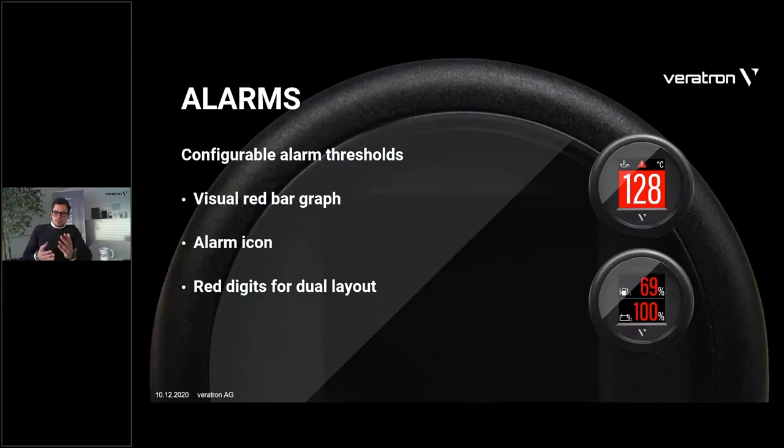Another important feature is the alarm. This is really important for monitoring sensors. There is no telltale — the alarm is represented in the TFT. The alarm threshold is fully configurable, which we will see shortly. The representation of the alarm is done through an alarm icon, or the bar graph turns red — which really catches your attention even from far away. For the dual layout, since there is no bar graph, the digits will turn red in case of alarm.